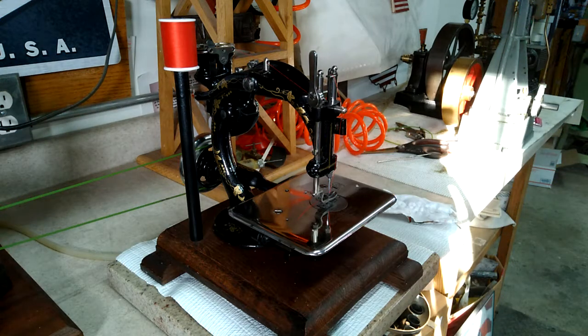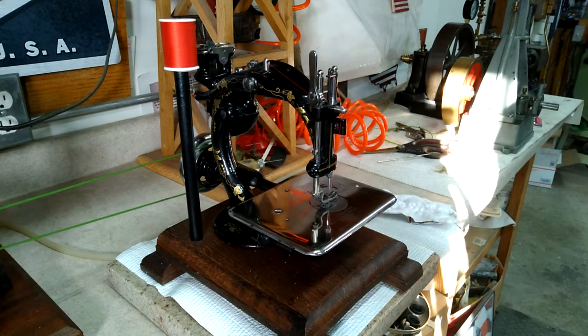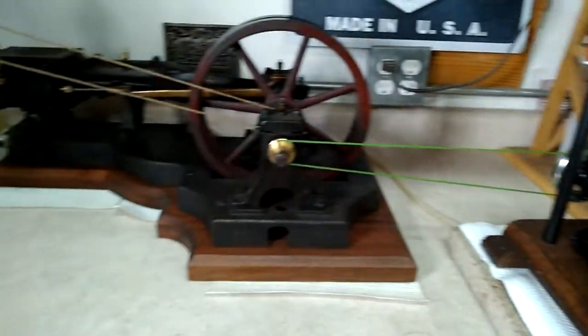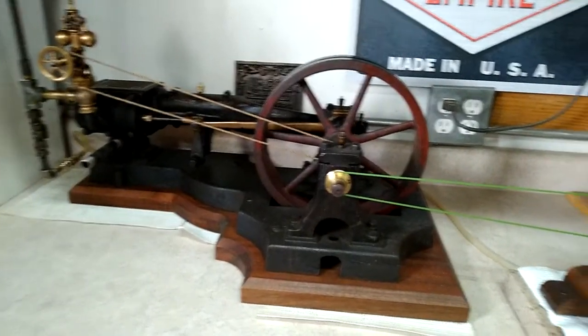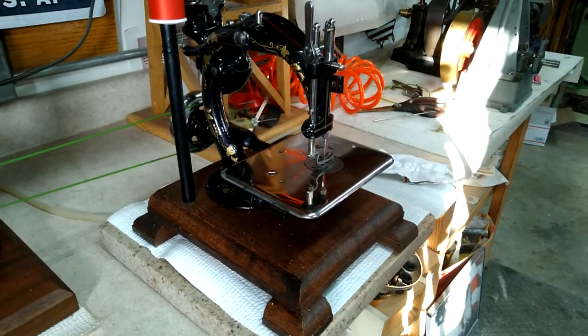Hi folks, St. Paul's Steam here with a 1902 Wilcox and Gibbs sewing machine. I'm getting ready to put it through the paces. It's going to be run by the half-horse here. Let's see if we can make a nice straight stitch.